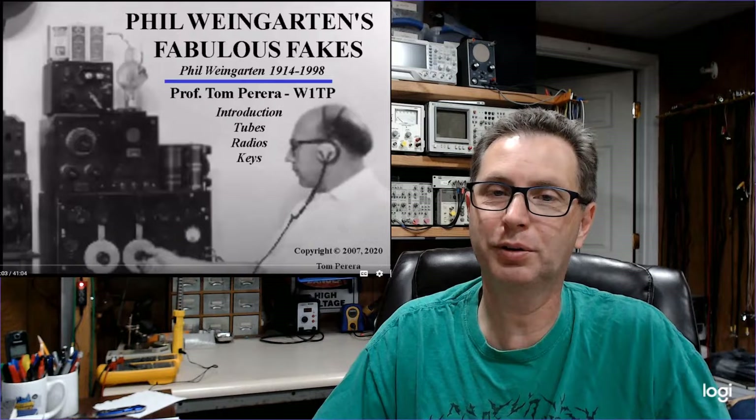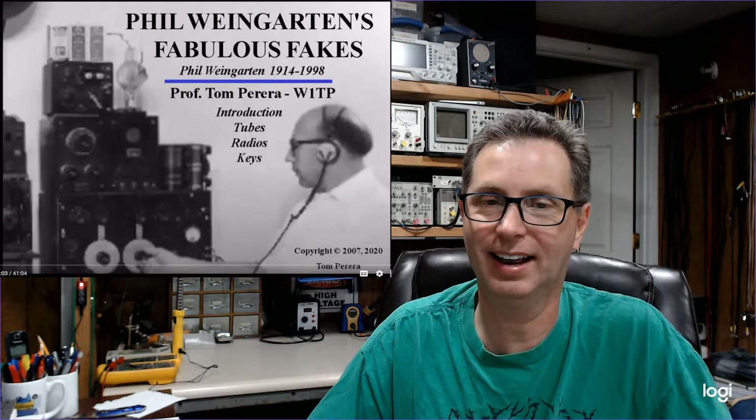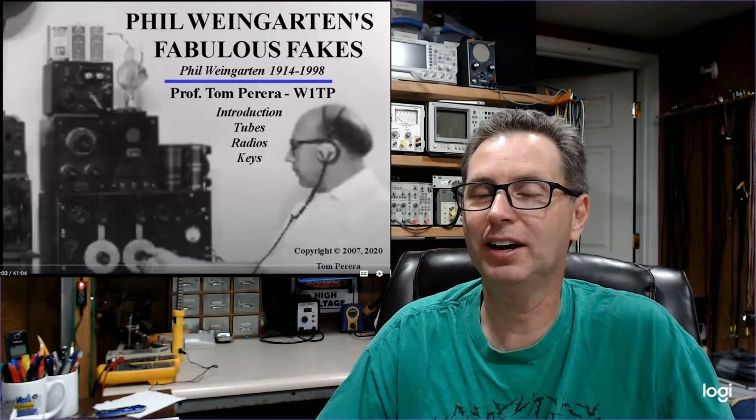As much as I love making videos, I also love watching YouTube videos — it's what got me into making them. I recently came across a video on Phil Weingarten's Fabulous Fakes. It is an absolute great use of 41 minutes of your life. I found it to be amazingly fascinating — it'll really make you think hard about the lengths this guy went to in order to make money, and how it actually turned out in the end. Some of his fakes were pretty expensive themselves. I'll put a link down below.